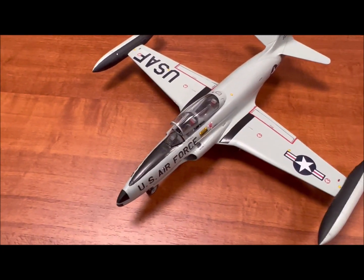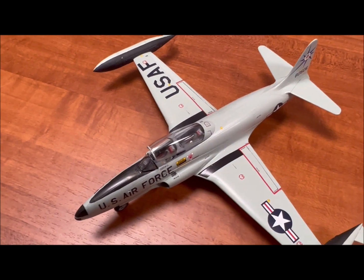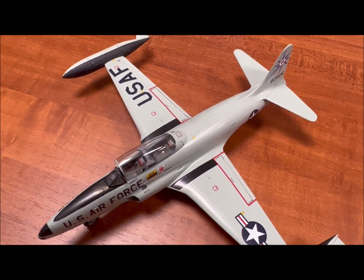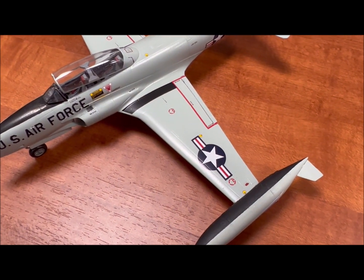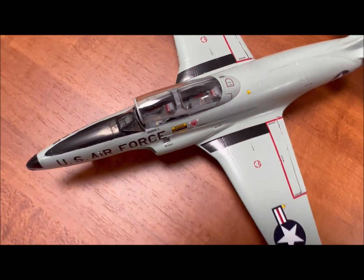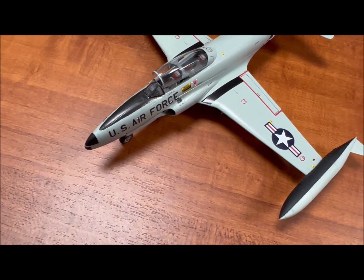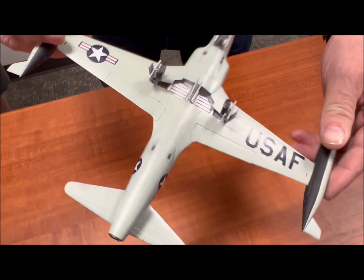Back to the T-33 - this is an Academy kit, 1/48 scale. It went together nicely. I used the Eduard photo-etch set in the cockpit and it went in okay. The seams were fairly good to work with, not too bad at all. The canopy seems to be getting a bit loose.